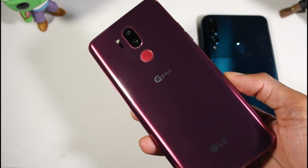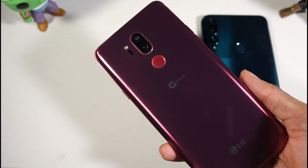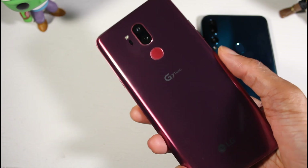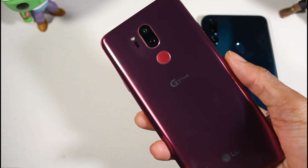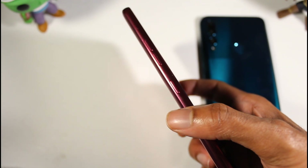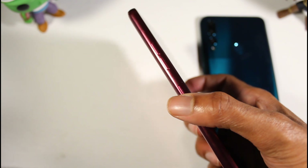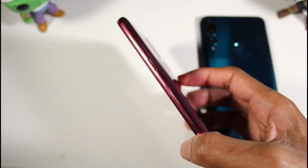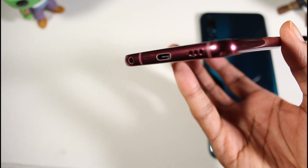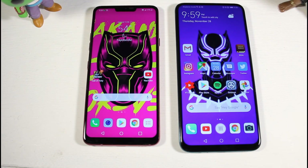On the side you have the power button and volume rocker, and up top is where the pop-up camera is housed along with the SIM tray slot. The G7 has a more premium design — glass front and back with an aluminum frame, feels very solid. It has a dual camera setup, fingerprint scanner, Google Assistant button, volume rockers, headphone jack, USB Type-C, and a single firing speaker.